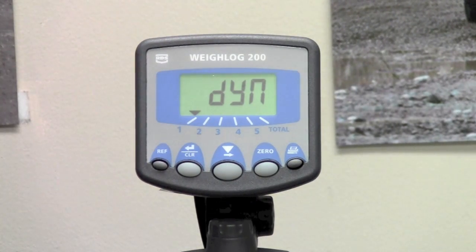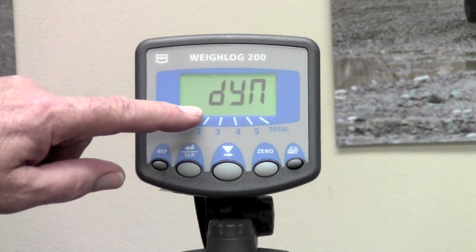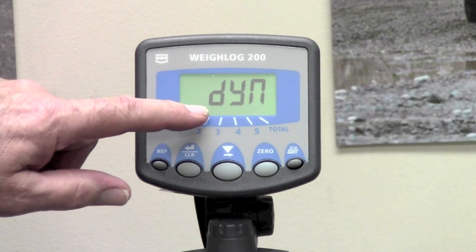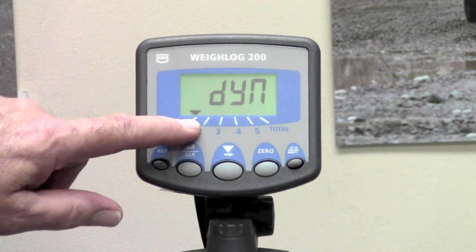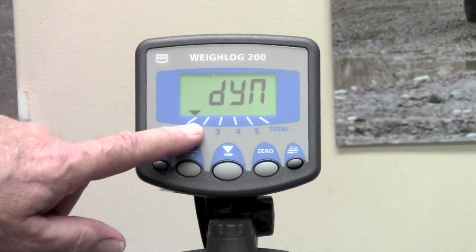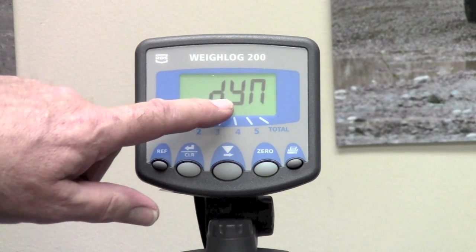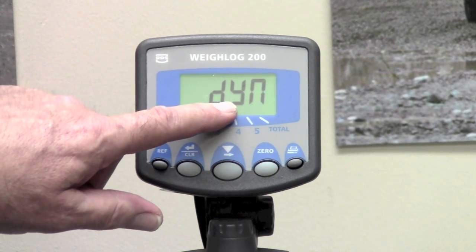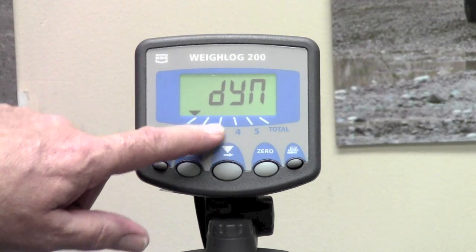It immediately displays CAL1 and then it displays the type of weighing that we have selected for that channel. As you can see, the icon is above channel 1. In this particular case, it says DYN, or dynamic weighing.